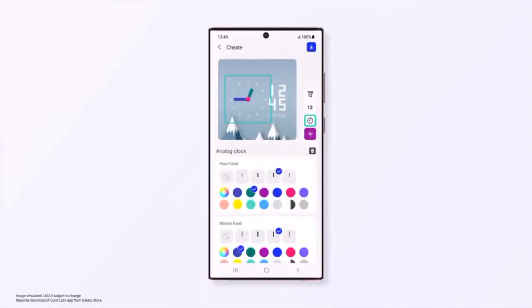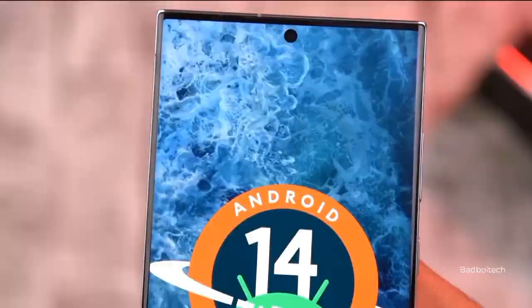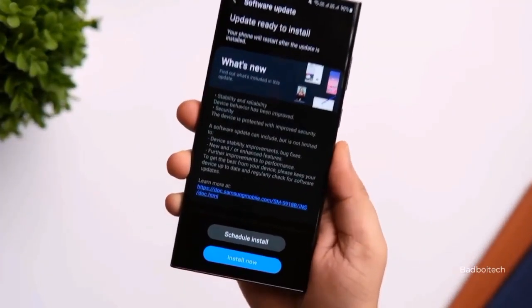The display on the S23 FE is rumored to be a 6.4-inch Dynamic AMOLED 2X screen with a possible 120Hz refresh rate. That means you can expect sharp visuals and silky smooth scrolling, plus it's perfect for all your multimedia needs.